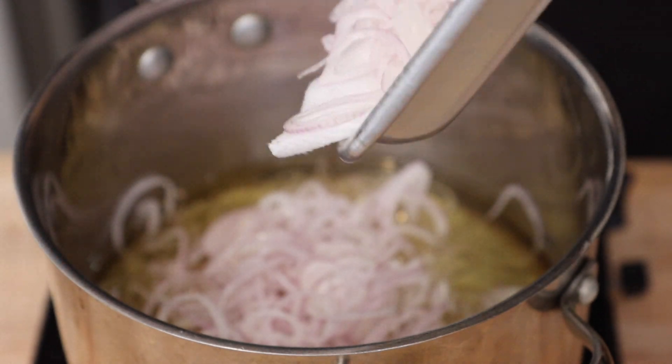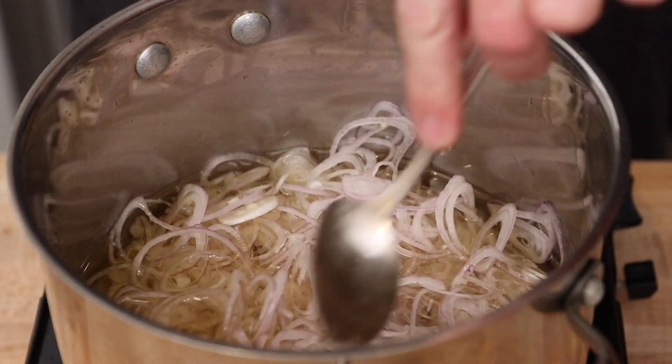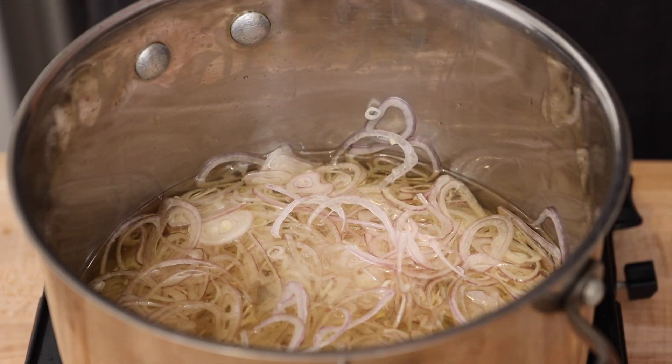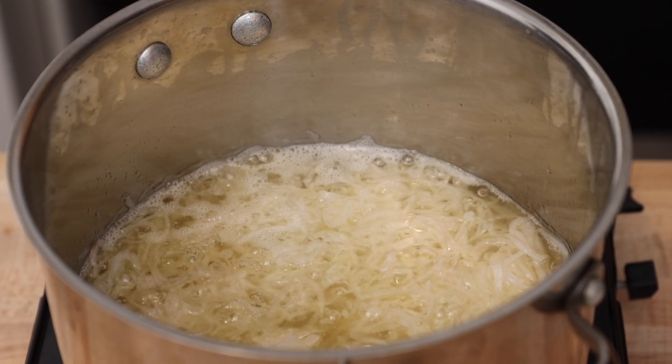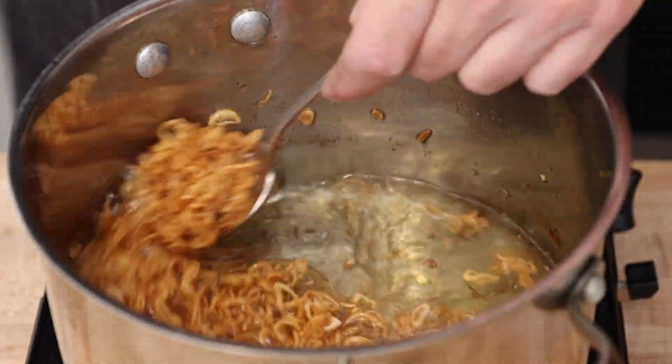Add the rest of the canola oil to our ginger oil and then add the shallots. Turn the heat on low and let the oil come to 300 degrees Fahrenheit. Just like the ginger, we want to take our time to let the moisture cook out. If the oil gets too hot, the shallots are going to burn and not get crispy, so take your time when you make these.